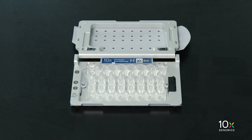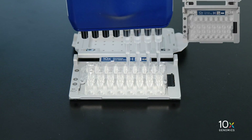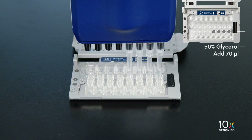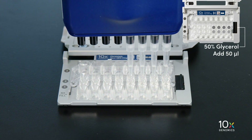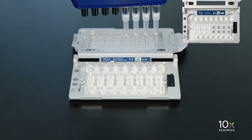We are ready to load reagents into the wells. If you are loading less than eight samples, load 50% glycerol into the unused wells. Today, since we are running four samples, we will load 50% glycerol into the remaining channels. Add 70 microliters of 50% glycerol to unused wells in the row labeled one. When you pipette into the chip, gently touch the pipette tip on the bottom surface and slowly pull up as you are dispensing. Next, add 50 microliters of 50% glycerol to unused wells in the row labeled two.